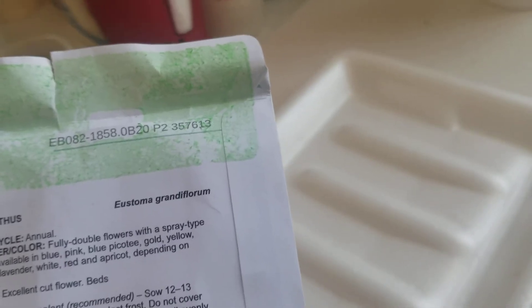I have a million things to plant and it's really my first time to grow these flowers. They're beautiful. It's fully double flowers with a spray type habit. Available in blue, pink, gold, yellow, green, lavender.